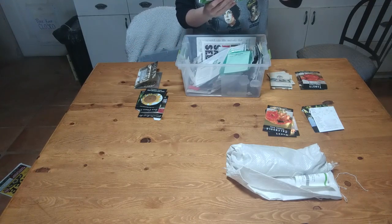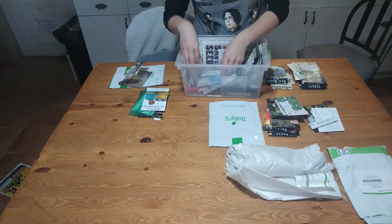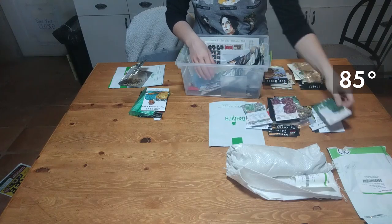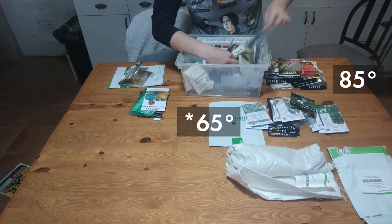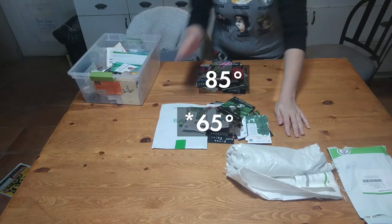I found that almost everything either was 85 and below or 75 and below. So I took all the 85 and below and put that in one pile, and then I put the 75 and below in a secondary pile. Those seeds are to be put in the ground a little bit later since we aren't quite at 75 or below on a regular basis.